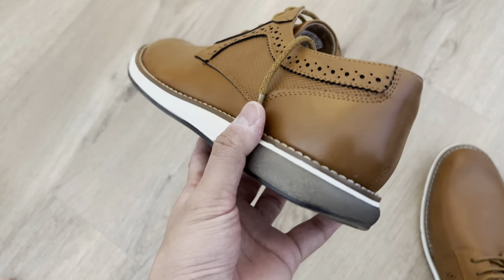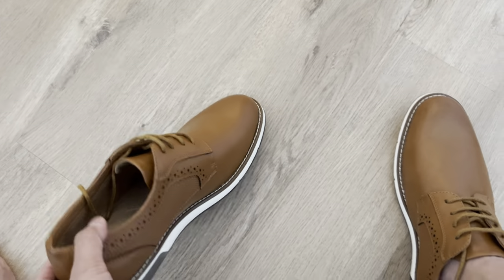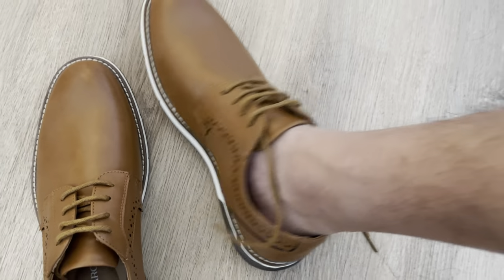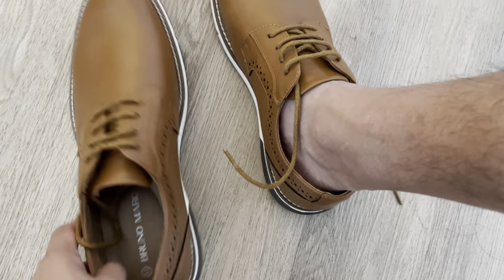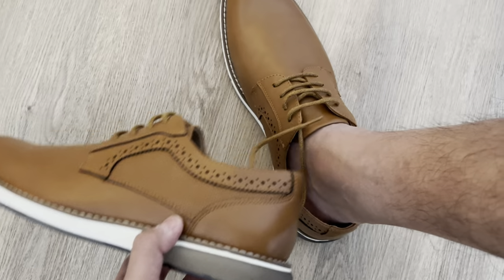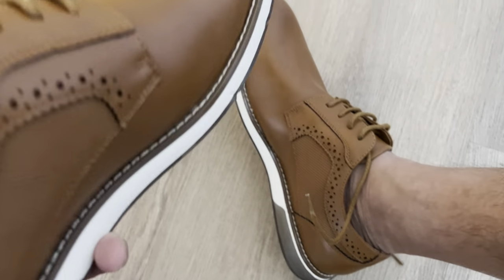The white and gray on the bottom here is subtle enough for it to look casual and allow you to match it with shorts, as you can see here. But if you pair it with a pair of khakis, jeans, or black slacks, they look gorgeous as well. So really, really awesome pair of shoes.